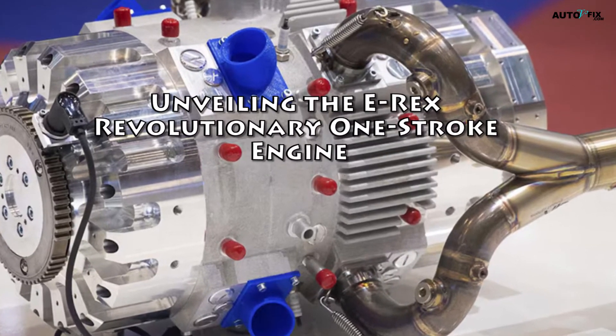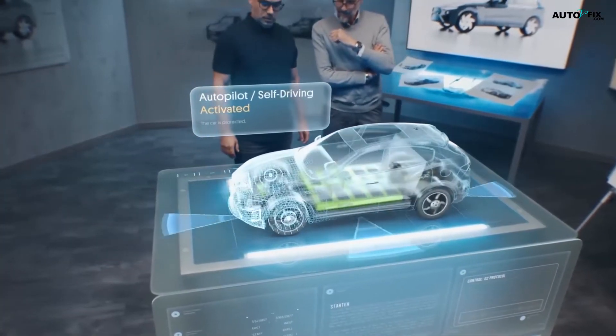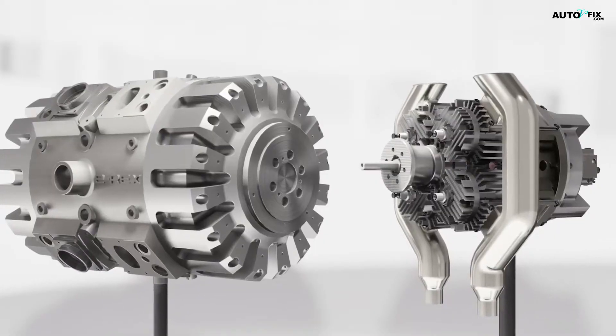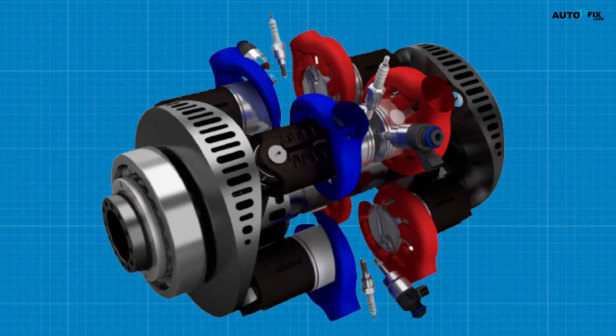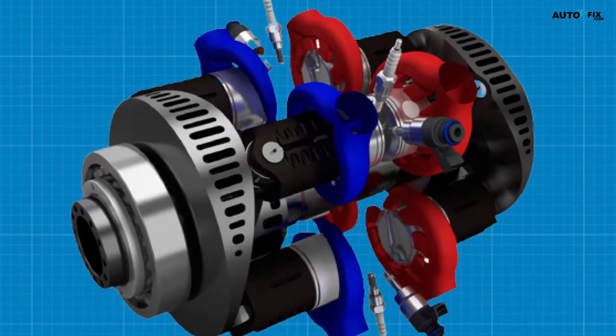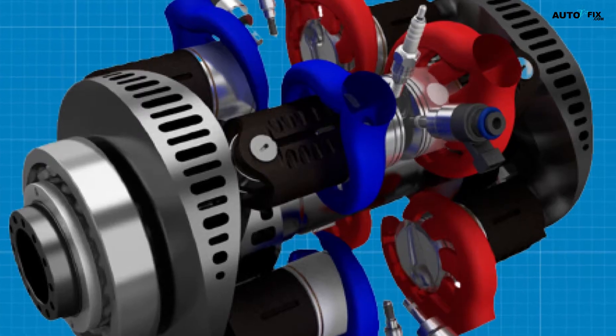Unveiling the E-REX revolutionary one-stroke engine. The transport sector is undergoing a rapid transformation, with advancements in technology shaping the future of mobility. One such innovation that has caught our attention is the E-REX engine, a unique design that promises to deliver significant benefits in terms of weight, size, noise, and vibration.